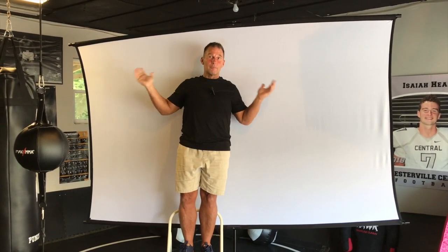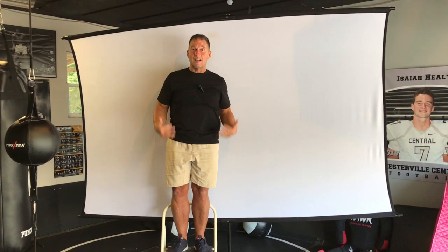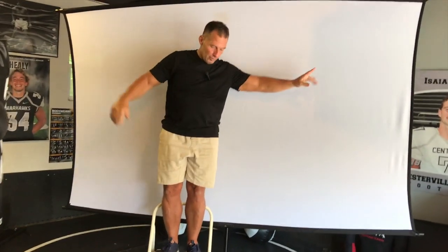Hey, I want to give you a quick review on this Tohwan projector screen. This thing's huge and it's portable and you can take it apart. I'm going to add some assembly instructions on here. It's so tall — I wanted to give you a perspective. I'm 5'7", but look at this thing. It's like 120 inches in diameter, which is huge.